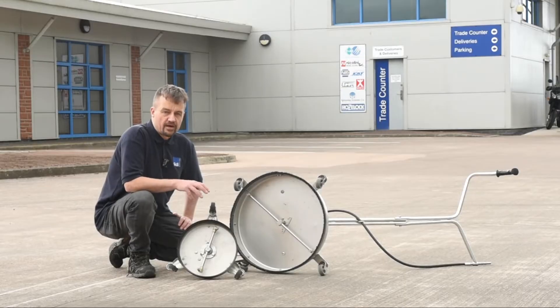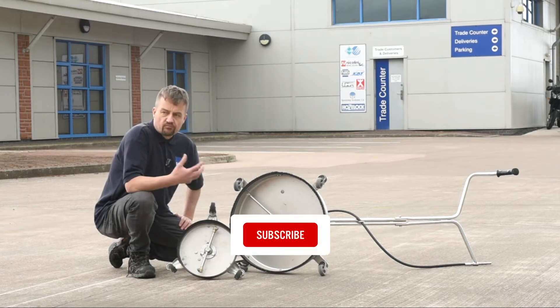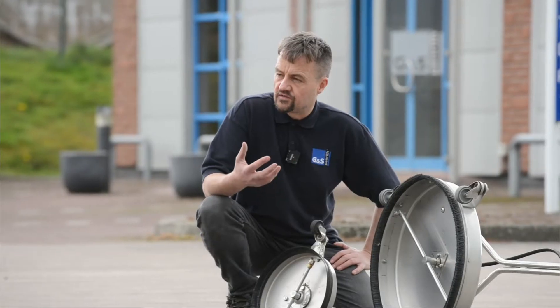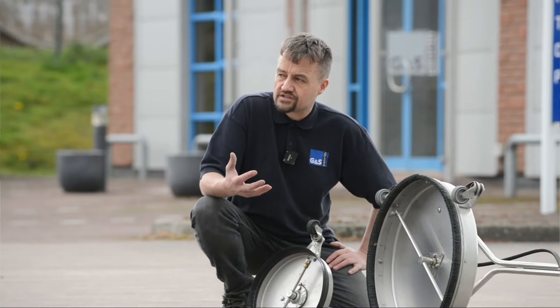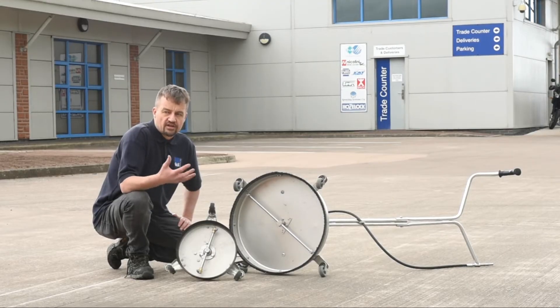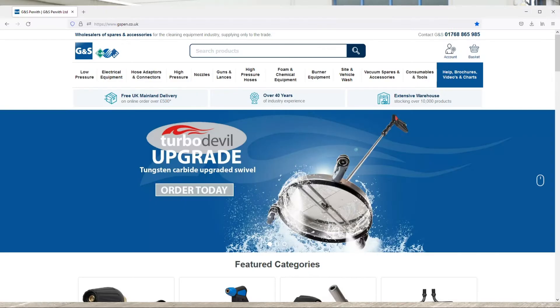Today we're going to talk about floor cleaners. There are quite a few things you need to know before purchasing one. The first thing is what liters per minute you're running and the pressure your pump can produce. You need to avoid oversizing your nozzles, because if the nozzles are too small it will create too much back pressure and decrease the life of your pump.